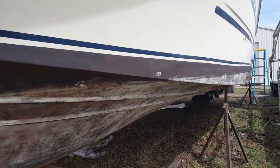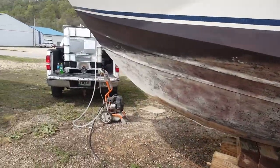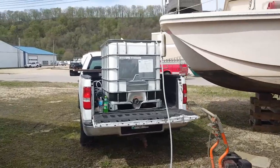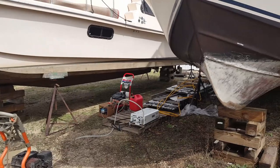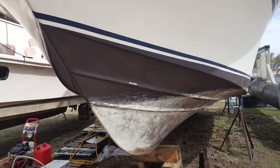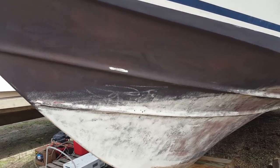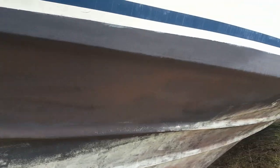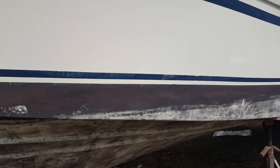You can see pretty obviously where the waterline was. We're just using a power washer — 3,000 PSI — with a portable water tank. You can see right where the waterline is because below the waterline the paint is just coming off really easy, but it's pretty thick and heavy above the waterline, so it's not coming off as easy. I'll probably have to sand that off.